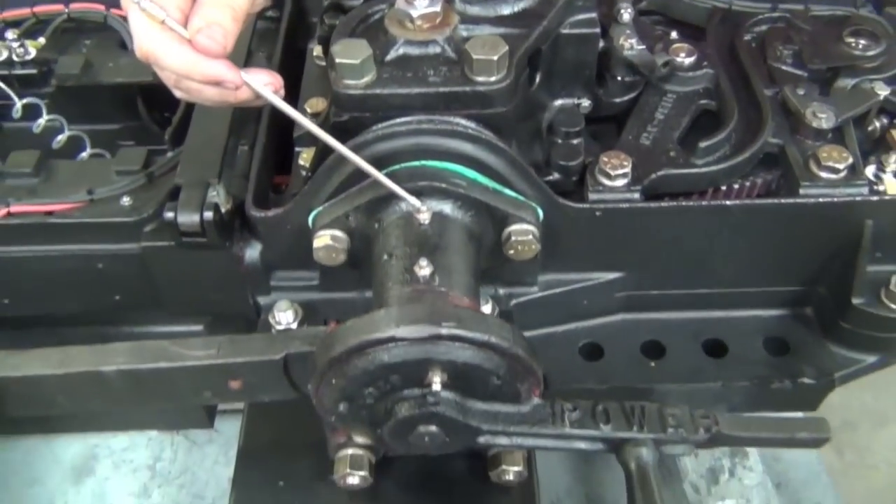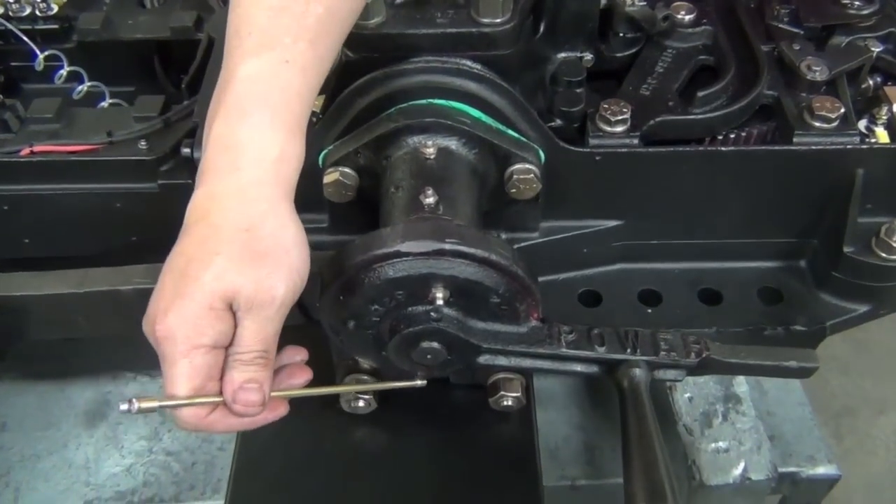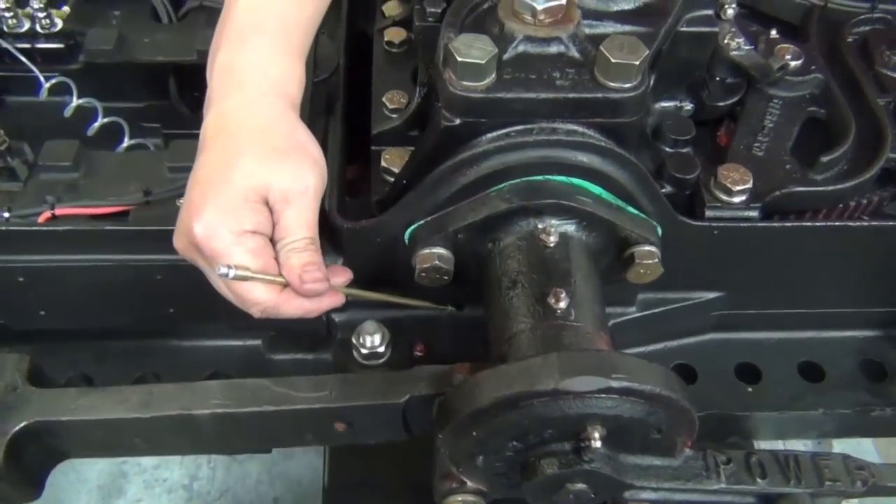Pump grease into the four grease fittings on the hand throw. Pump grease into the four grease fittings for the throw bar. There are two on each side of the machine.